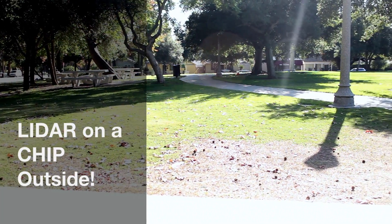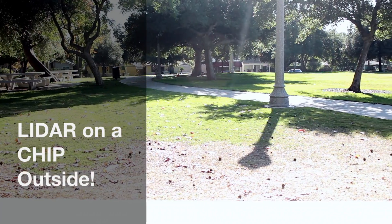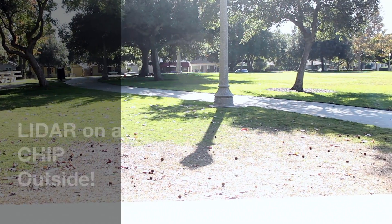Hello, it's Jim from JetsonHacks.com. Today we're on location at the park testing a single chip LiDAR. Let's get started.